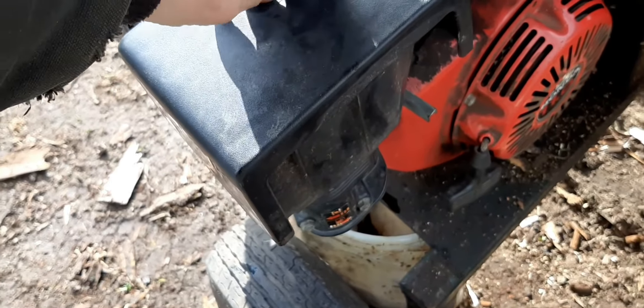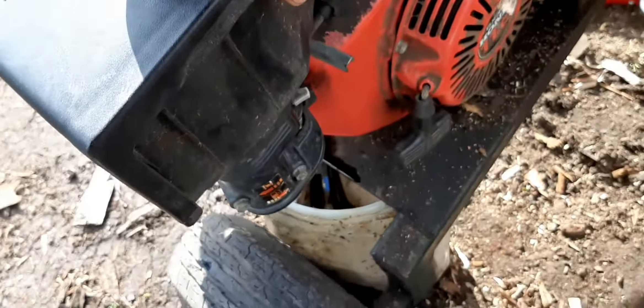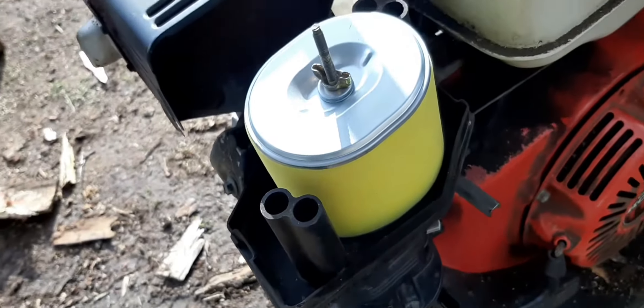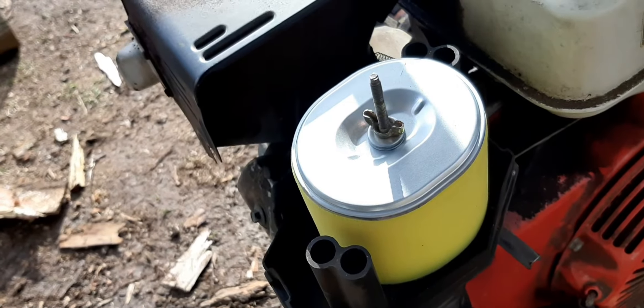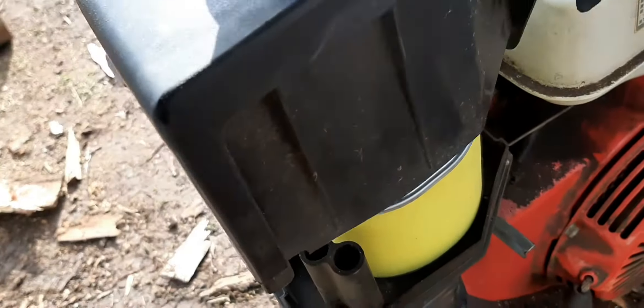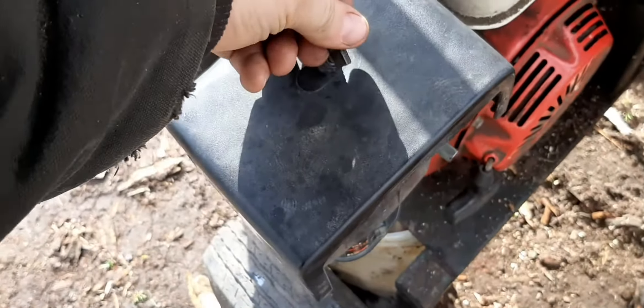To get to the air filter you just take that off, lift that up, and as you can see I got a new one put in there. Most of this stuff I just get off Amazon. It's back on tight.